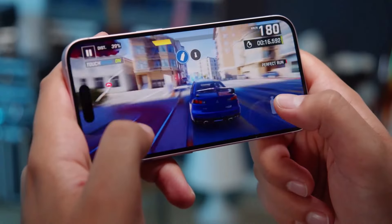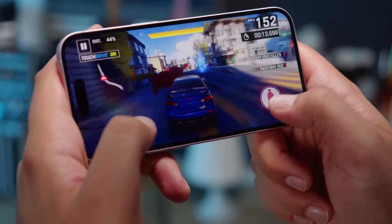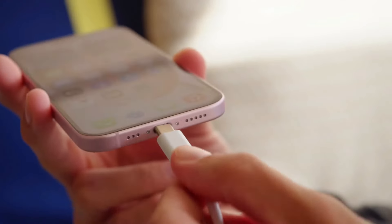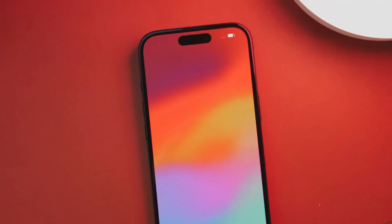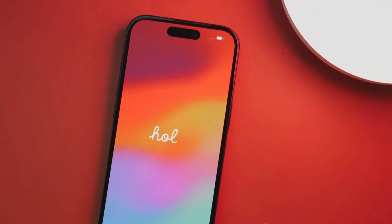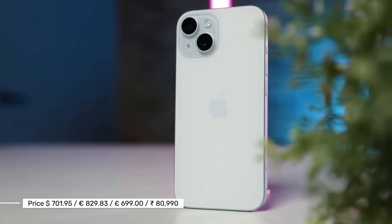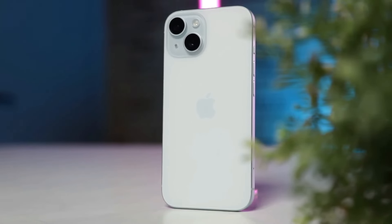The battery life is also amazing — it lasts for a long time even with heavy gaming. The iPhone 15 charges pretty fast with a 20-watt power adapter, taking about half an hour to fill up. It also works with MagSafe wireless chargers, though it still uses USB-C, so there's no speed boost from that.